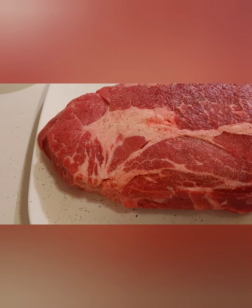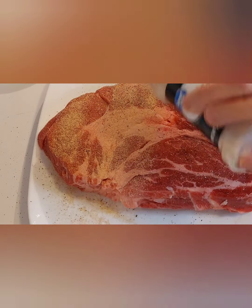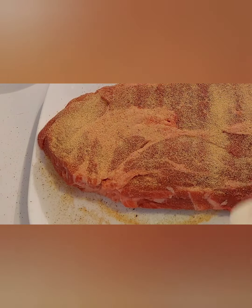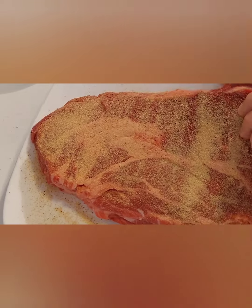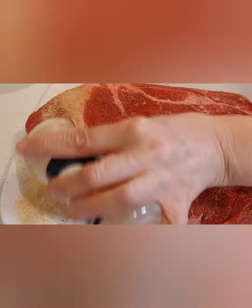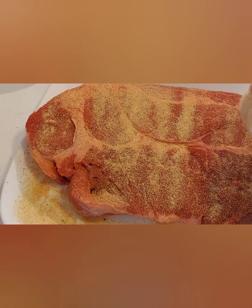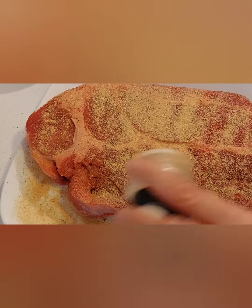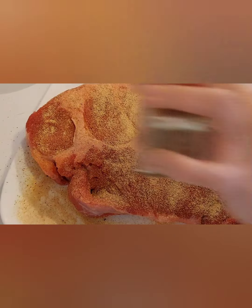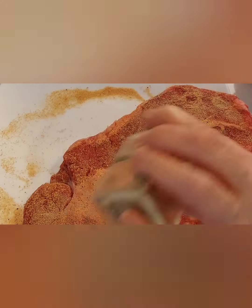I couldn't have a recipe without garlic. You can always go back and put more pepper on it. Because I'm using beef stock I made, I don't have to worry too much about the salt since that has salt in it too. I just want to make sure the whole roast gets coated with garlic powder because I like garlic — it's to your own taste. If you want, sprinkle a little more pepper on it.